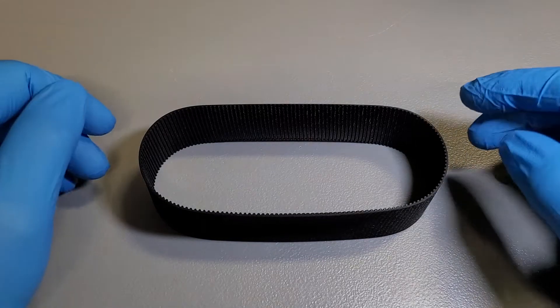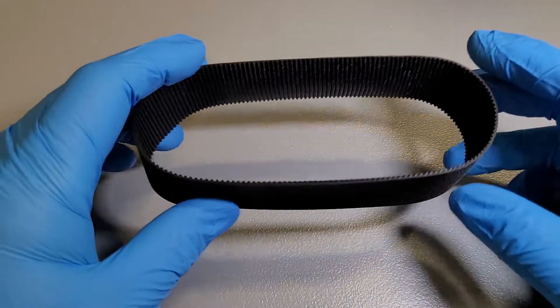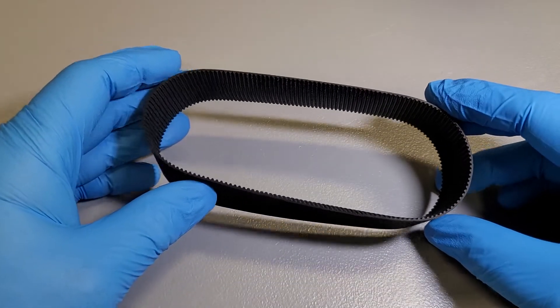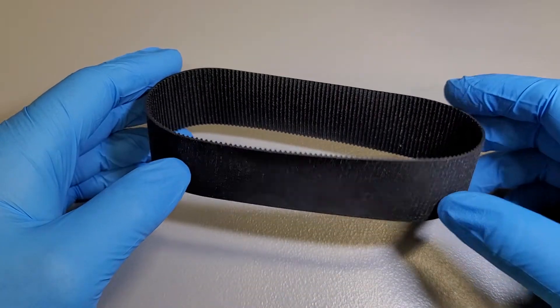Hi and thanks for joining me today. My name's Scott and I'm at PowerSteeringSeals.com, your power steering parts source. Today we're looking at a belt. This one is specifically for the 2011 to 2014 F-150s with electric steering.